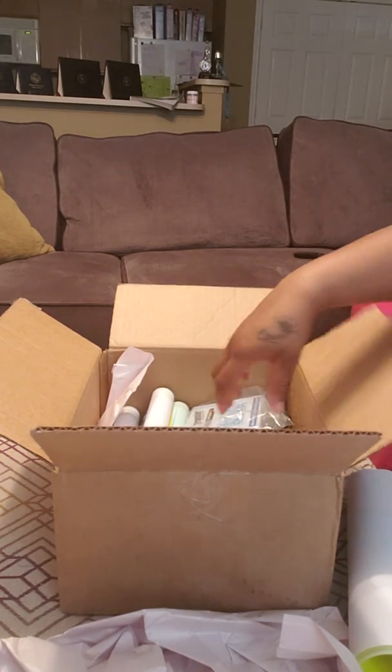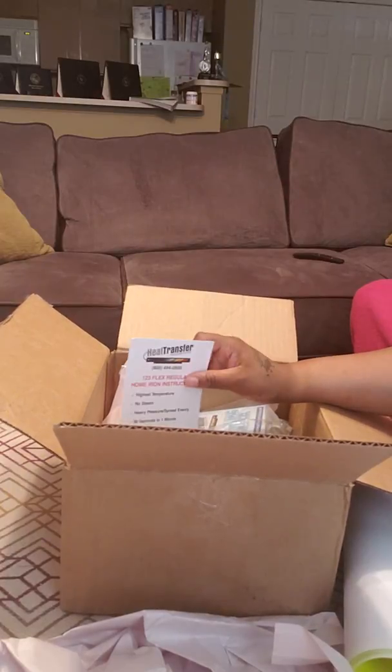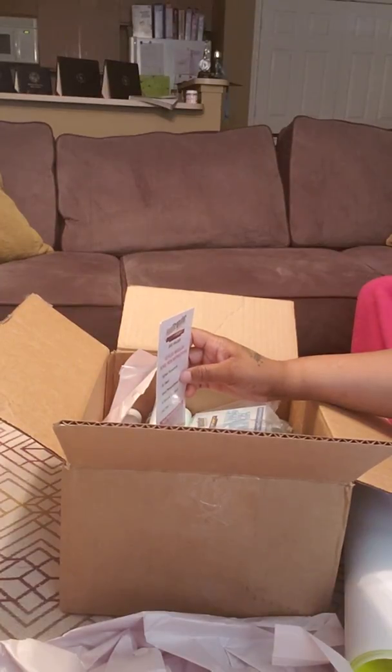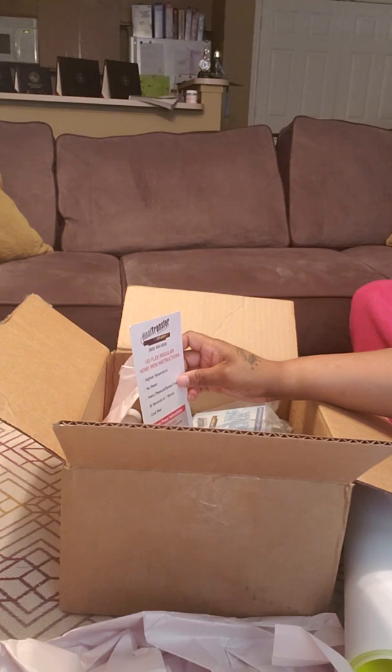Hello you guys, I actually ordered some vinyl from Heat Transfer Source and I want to show you guys where I ordered from, so if you guys would like to order from them you can.